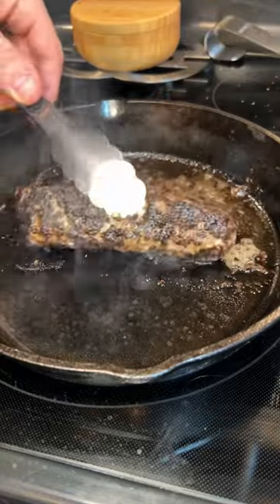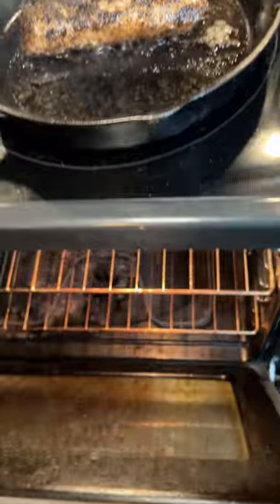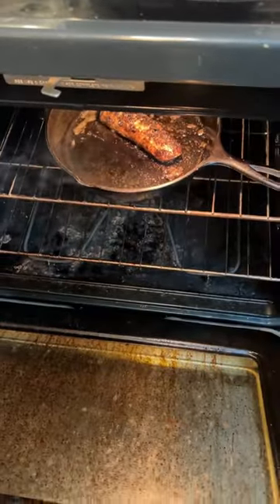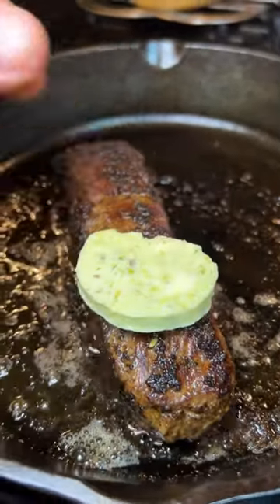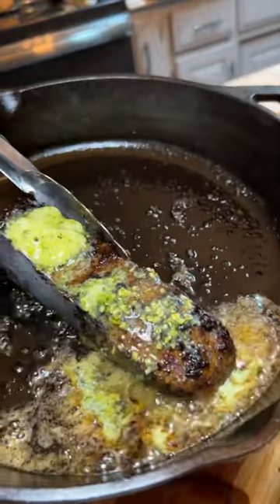Then we're going to throw it in the oven at 350 degrees for five to ten minutes, or until we hit an internal temperature of 125 degrees. Lastly, we're going to top it off with a little compound butter and let that melt for about five minutes, then we're ready to enjoy.